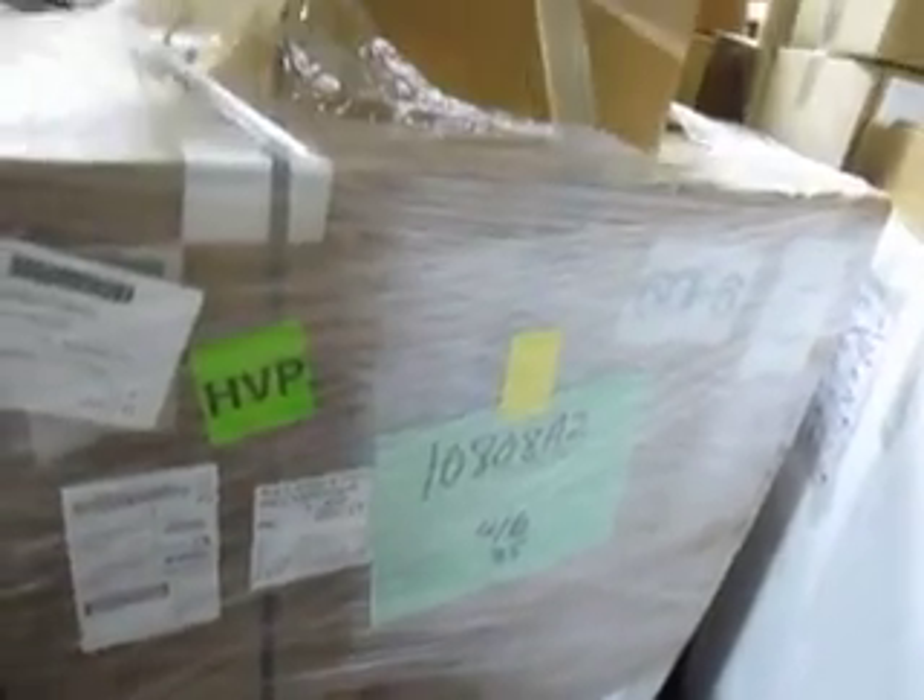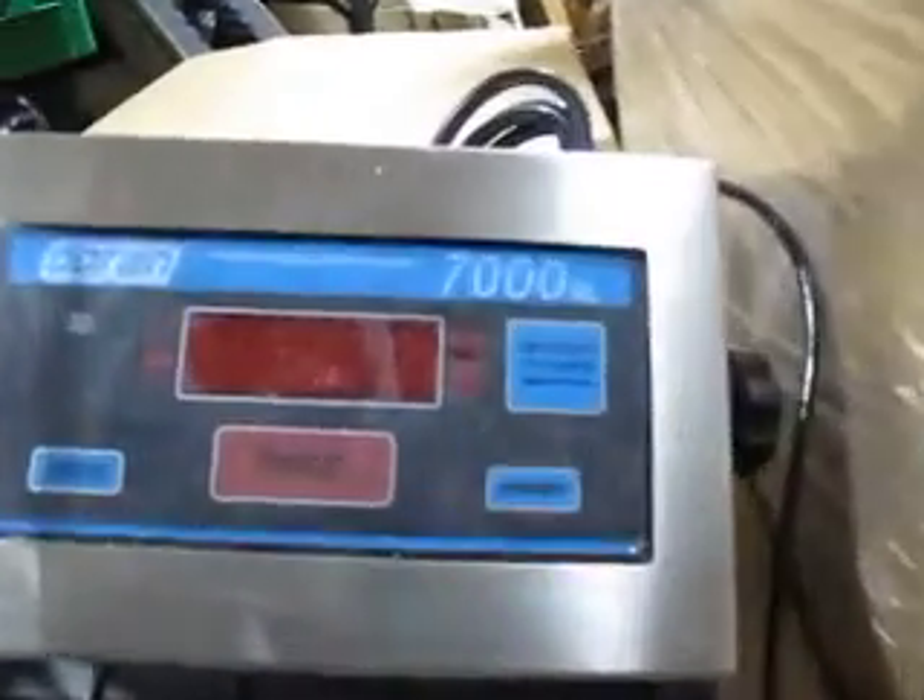It comes with a TIFF XP-1A leak detector, which is a pretty expensive item in itself. This is the unit — we have a second unit. Here's the cost: ten thousand five hundred thirty-four dollars. It comes with this Doran 7000XL scale and head, which is for the halon or nitrogen.